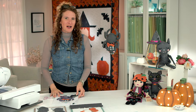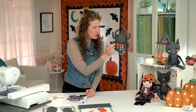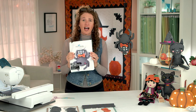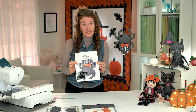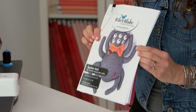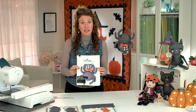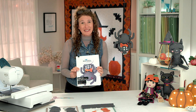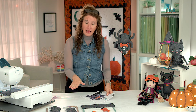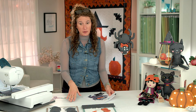Today we're going to talk about this spider and some of the tips and tricks to get those extra 3D details done completely in the hoop. I've printed out and downloaded the instructions for this pattern, but you can find them on your USB - just make sure you follow along with the instructions. Every machine reads the thread colors differently, so the steps in here correlate completely with what is on your machine.